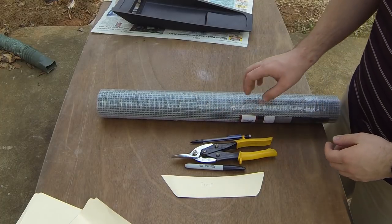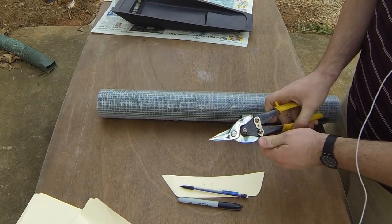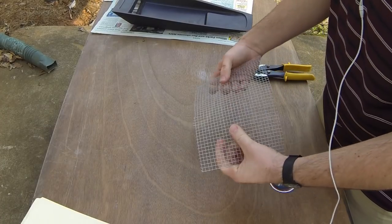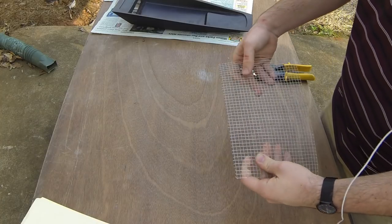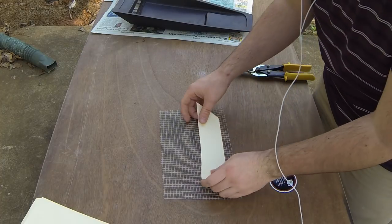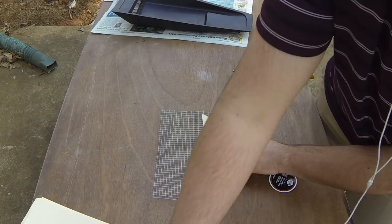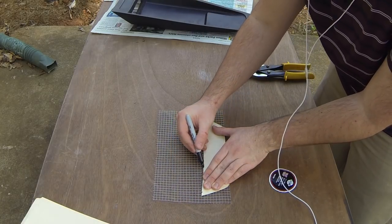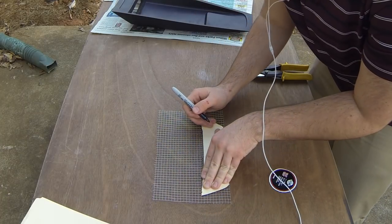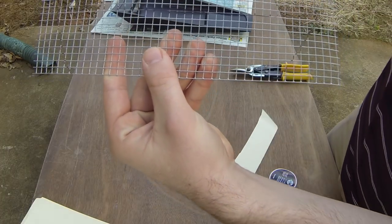So now we're gonna actually make the grate. Here we have the chicken wire, some things to write with, the template, and these are tin snips — but you can also use wire cutters or anything you can use for cutting metal like this. So here I just cut a little bit off, made sure it was wider and taller than two of the templates. Make sure it's straight. Then I'm gonna line the bottom of the template up with the bottom of the grating, just cause that's a straight line as is. I take the Sharpie and trace it out. You can be a little rough with it, it doesn't have to be exact.